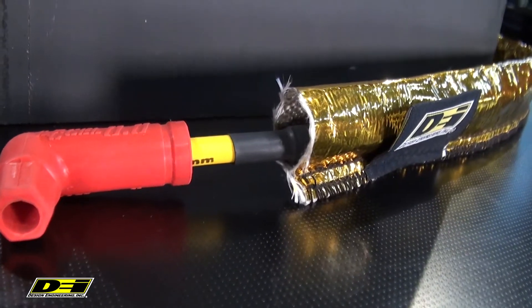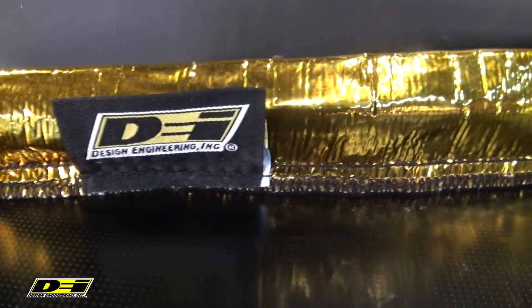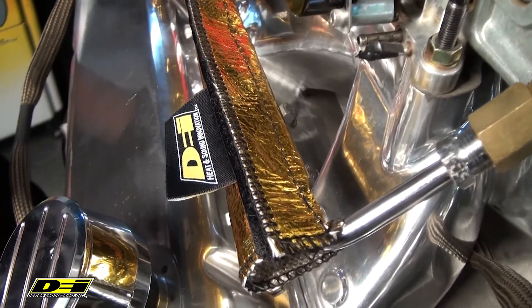Gold heat sheath and heat shroud is what we've got in front of us here, designed to easily protect wires and hoses and cables and everything from engine and exhaust heat. It protects against chemicals, oil, dirt, road grime as well. It's a high-tech reflective metalized polymer outer layer with a heavy 20-ounce heat-treated glass fiber inner layer.